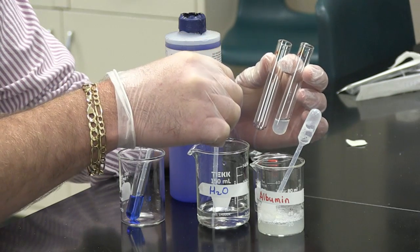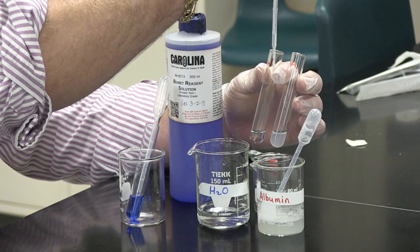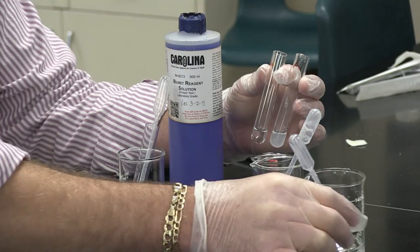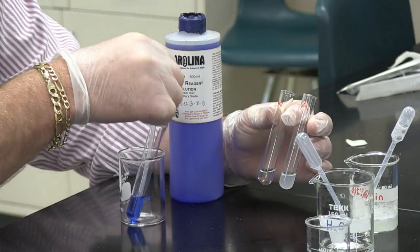In the test tube marked with a W, I am going to put in one dropper full of water. Next, I am going to add the Biuret reagent to each.